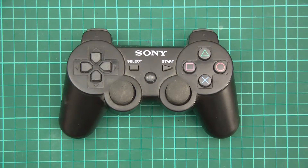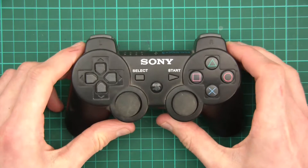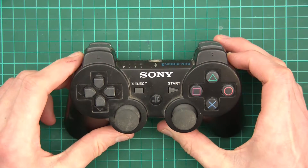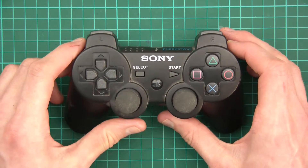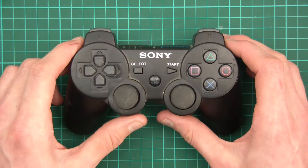Hi everyone, welcome to this video. About two to three years ago I bought a PlayStation 3 with the intention of attempting to be a normal male who wastes hours upon hours with this console thing. Anyway, it turns out it's not really my sort of thing — I get bored very quickly and it just doesn't really work for me.